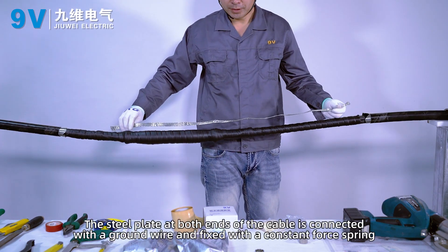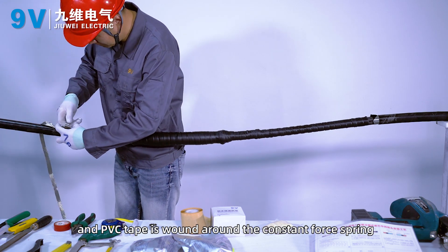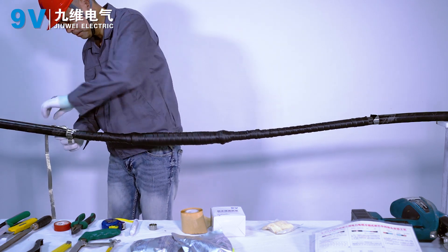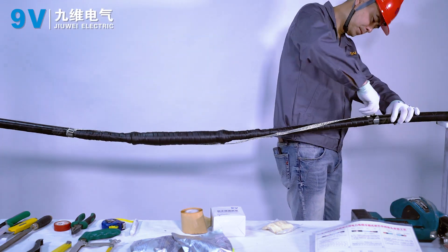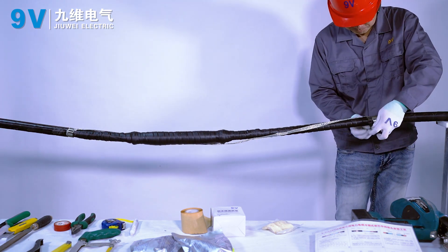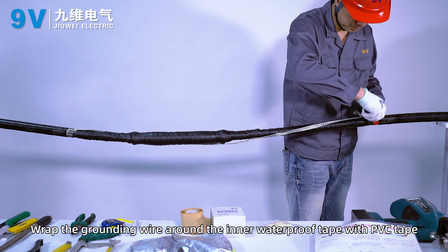The steel plate at both ends of the cable is connected with a ground wire and fixed with a constant force spring. PVC tape is wound around the constant force spring. Wrap the grounding wire around the inner waterproof tape with PVC tape.